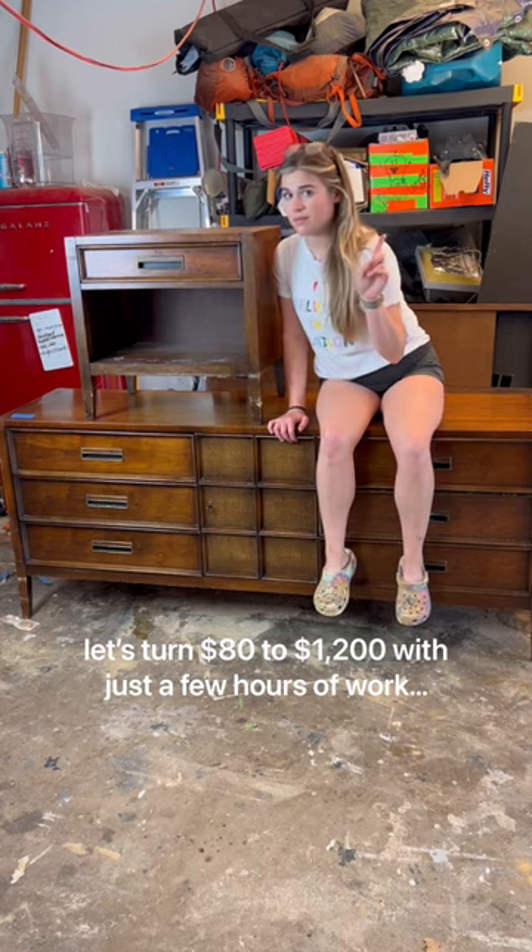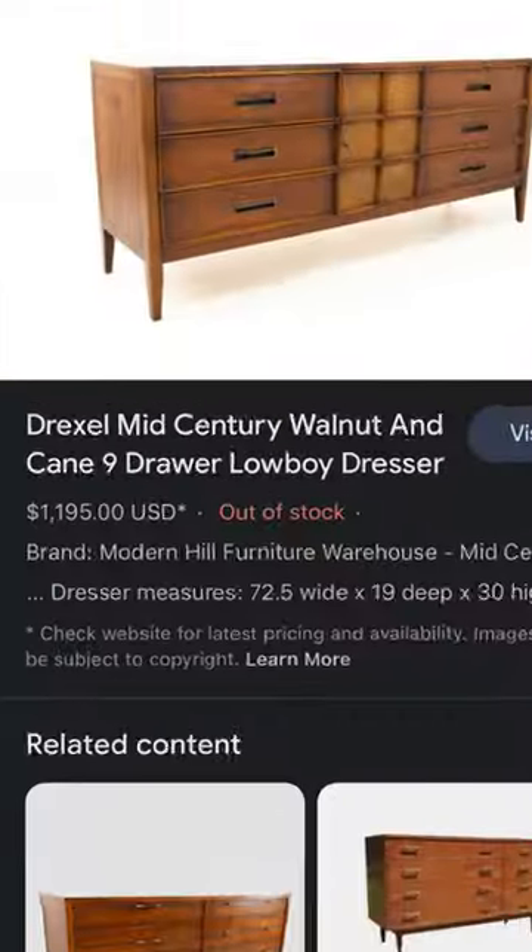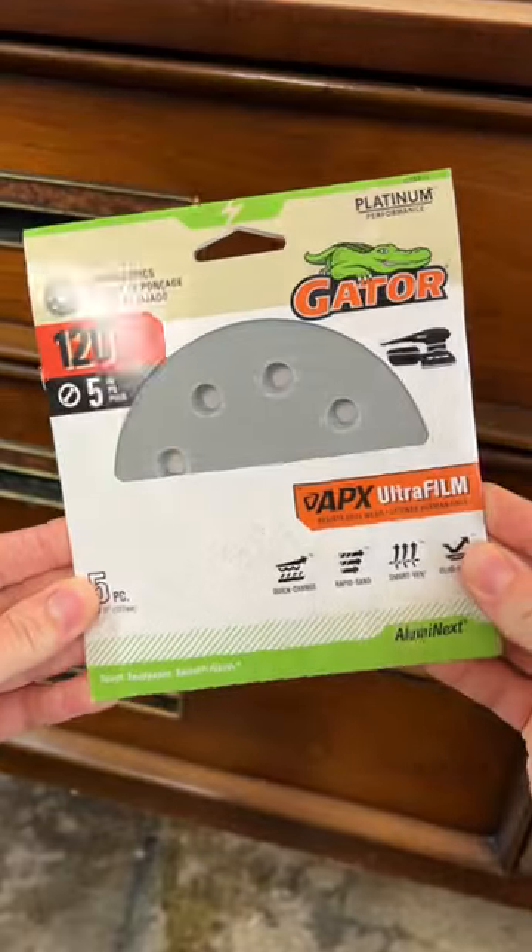I found this dusty old dresser at an estate sale for $80. When I got home, I realized it was a Drexel Paragon, which can sell for a pretty penny.